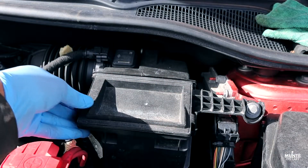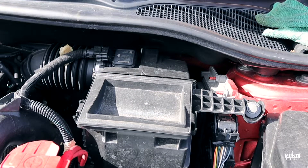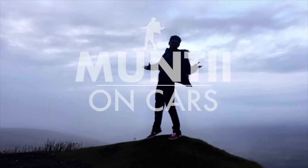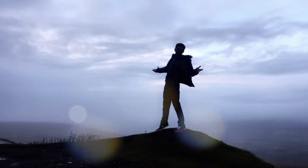And that is it — that's how you install a new air filter in your Clio. Thanks for watching guys. If this video was helpful, give it a like, comment, share, subscribe, all that, and I'll see you next time. Goodbye!